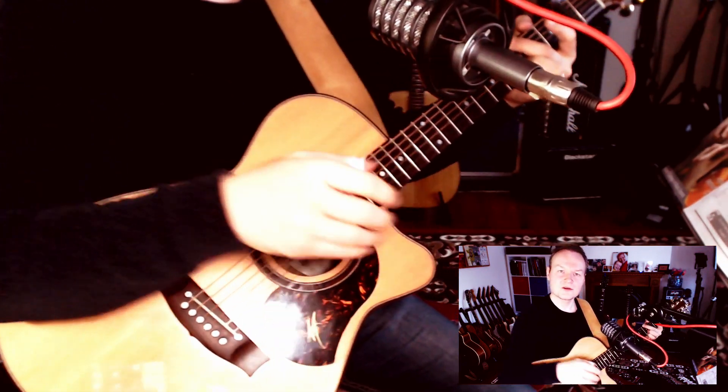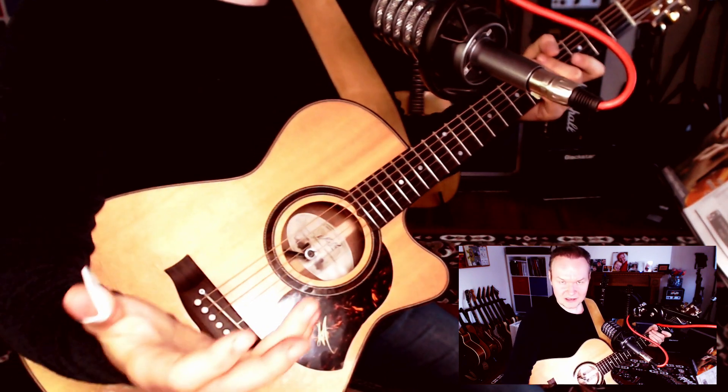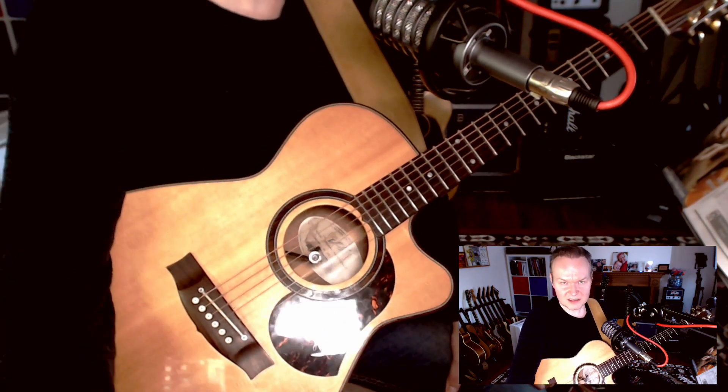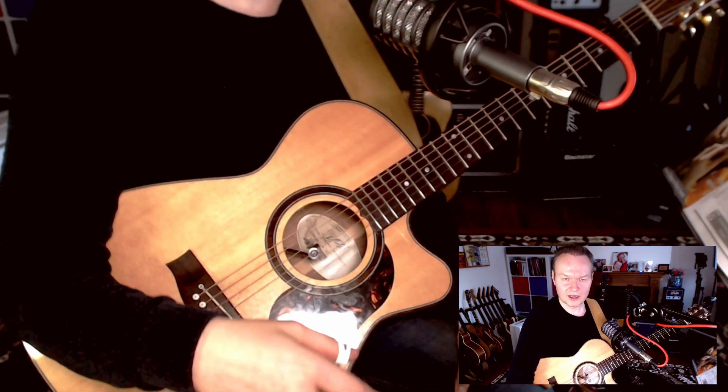Hi, this is Greg Michael. I'm recording this video to show you what you can expect from webcam guitar lessons. At the moment all lessons are held online — it has been since March. I do them via Zoom, Skype, and FaceTime, and this is how your lesson would look like.